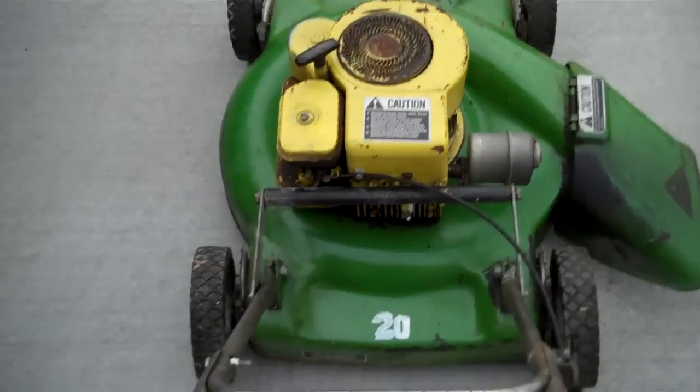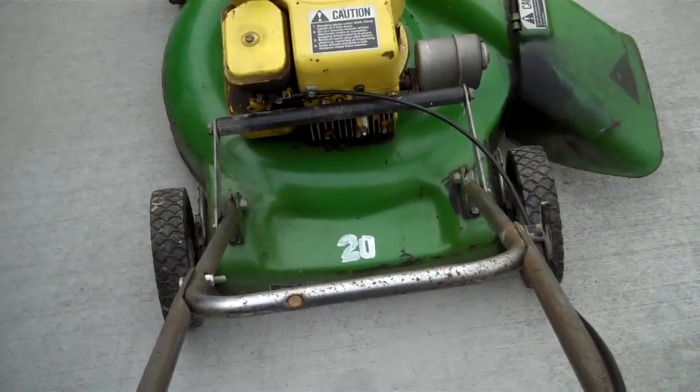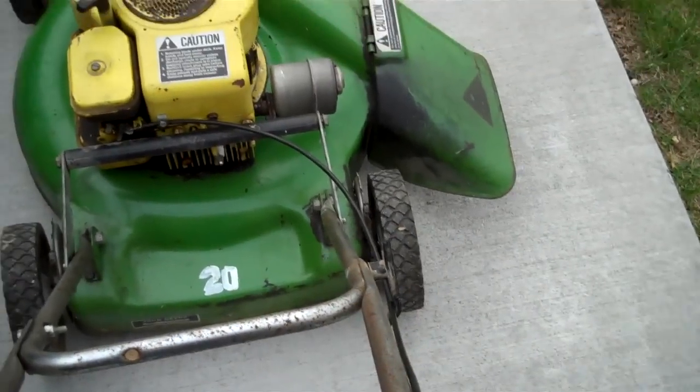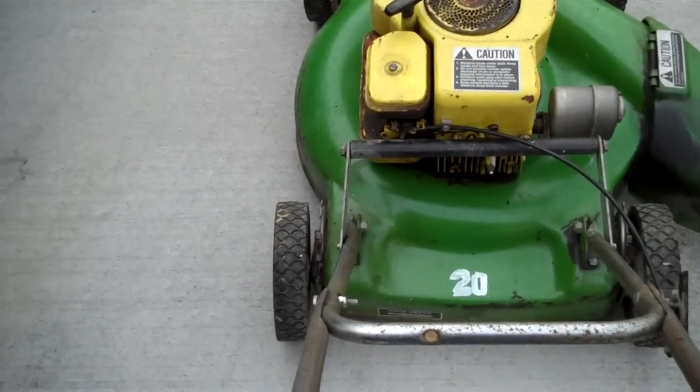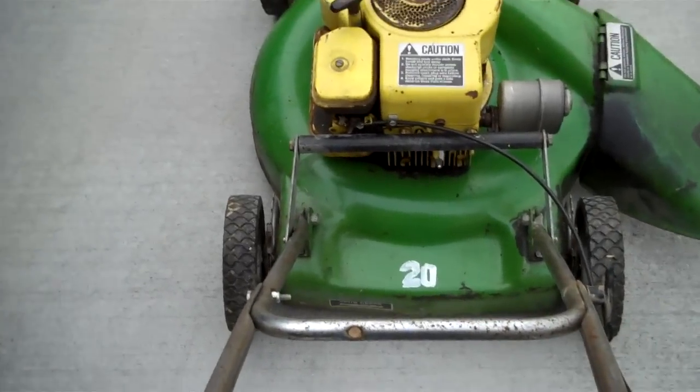I've pretty well cleaned it up, it's still getting a little bit of work. The carburetor is probably pretty disgusting. I changed the plug because the other one was shot, put a muffler in it, and I've been working pretty hard to degrease it best I can.